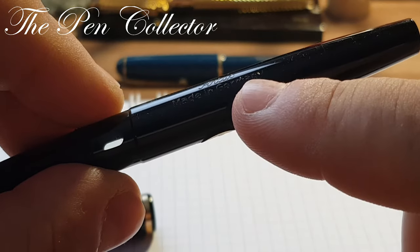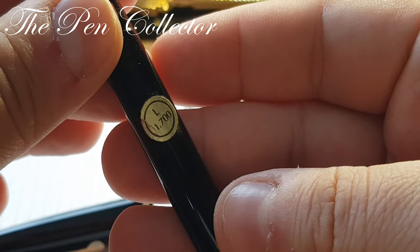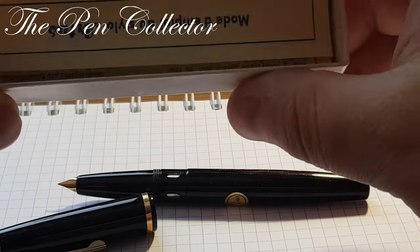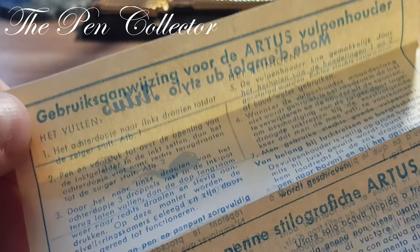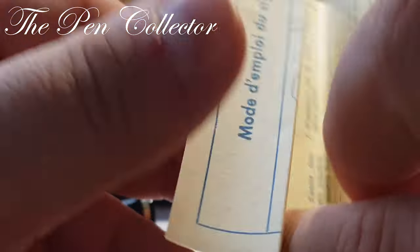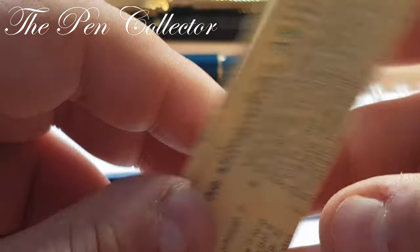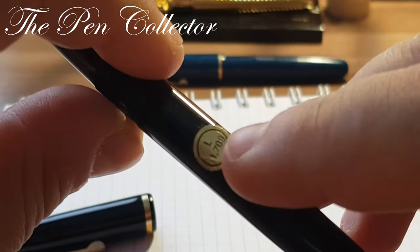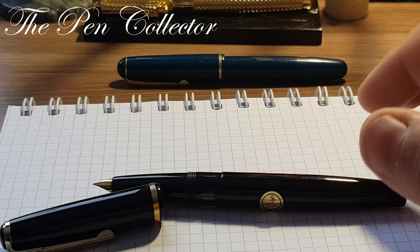That 'Made in Germany' marking is the first clue. The second clue is this interesting price tag — 1700 Lire — so I think this model comes from Italy and it still has its price sticker. If we look at the instructions, they are written in German, in Italian ('Istruzione per penne stilografiche Artus'), and also in French ('Mode d'emploi du stylo'). Considering the Italian instructions, the price ticket in Lira, and the 'Made in Germany' label, I think this model was intended for the export market.